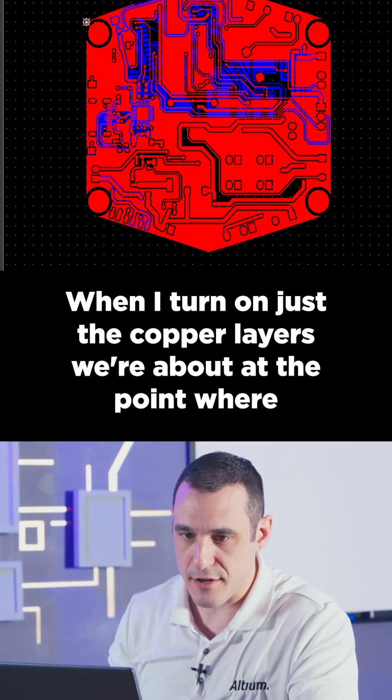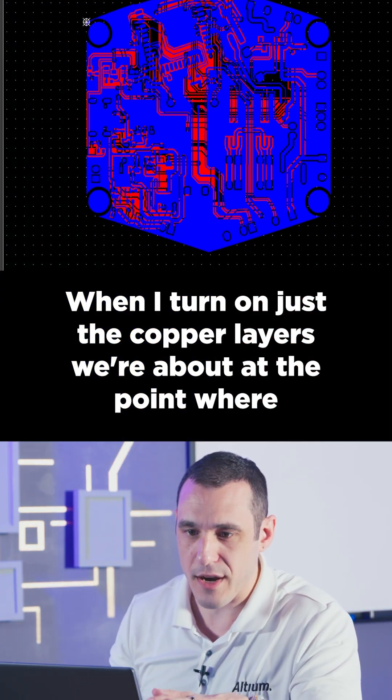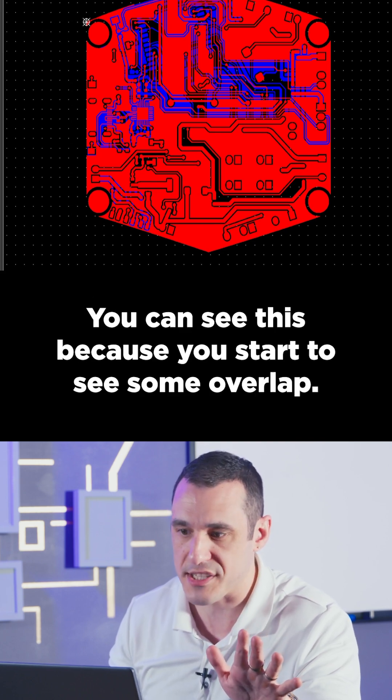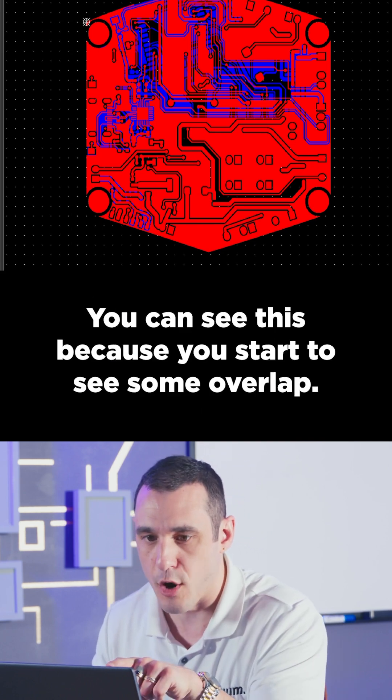When I turn on just the copper layers, we're about at the point where the density is so high that you should start to move to a four-layer board. You can see this because you start to see some overlap.